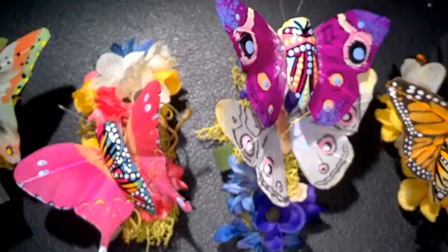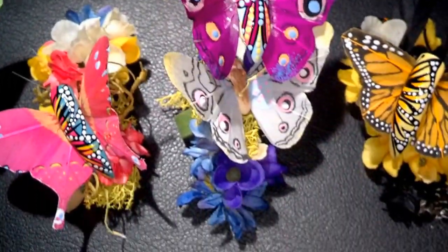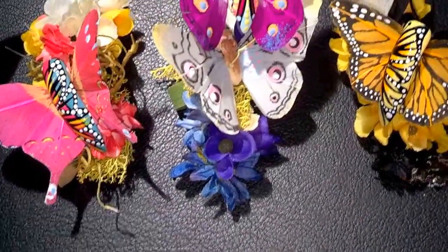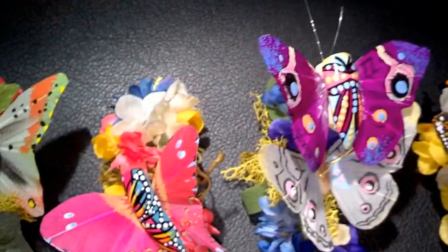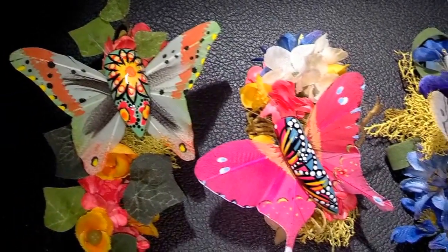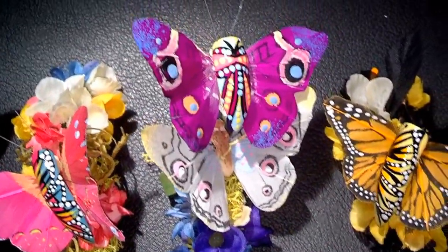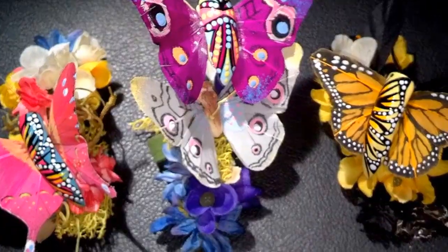Each one of the nails has a different color scheme, and I set every one of the flowers, the leaves, the fern, the moss. I hand-painted the center butterfly to use as the body of the butterfly. So it's basically a party in itself, each one of the nails.